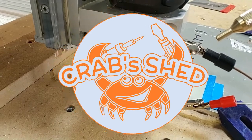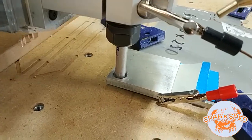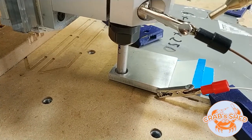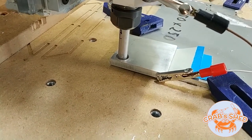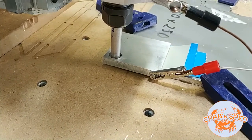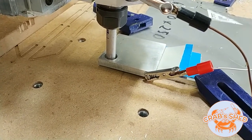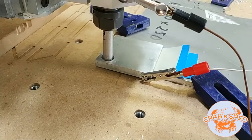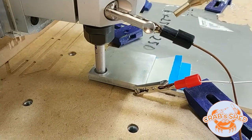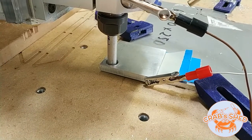Testing the rotation probing in IO sander. I want to add a chamfer on the top edges of this part. First I'm going to probe the center of the hole and then probe along the X-axis to determine the angle, rotate the G-code, and see if I can position the chamfer precisely where I want it to be.